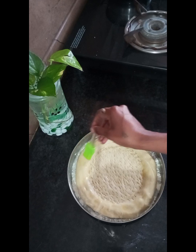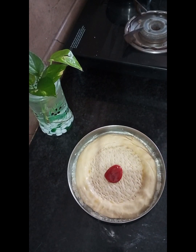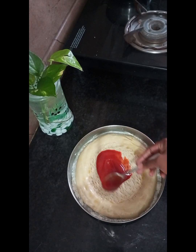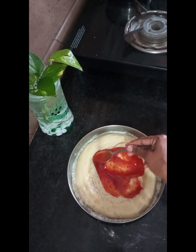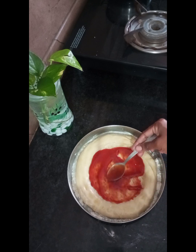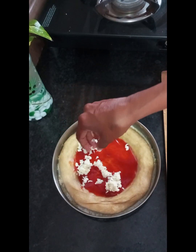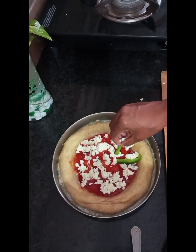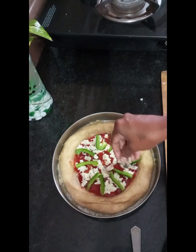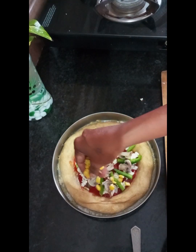We will apply the ketchup in the center and spread it evenly across the top. We should spread the ketchup in the center so it covers the base well.